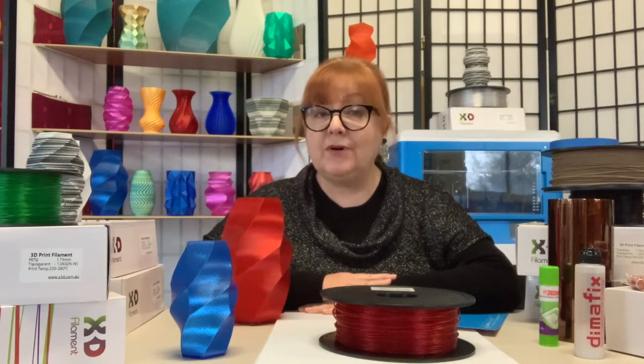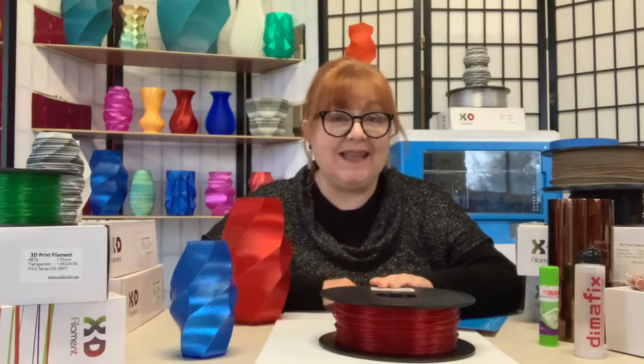Need a little more pep in your prints? Then look no further than X3D's Twinkling PLA.